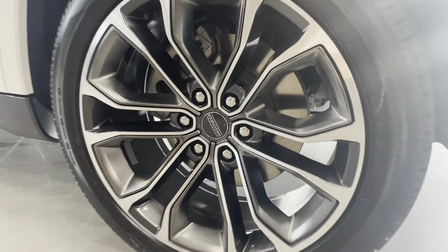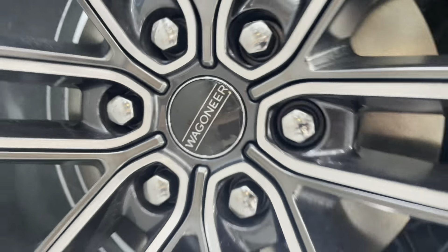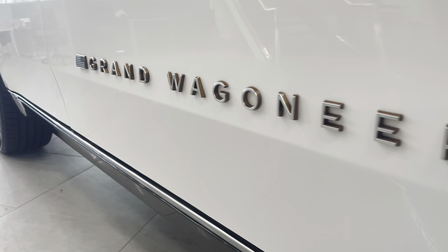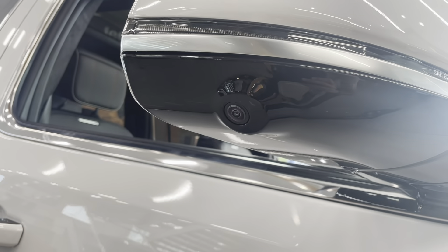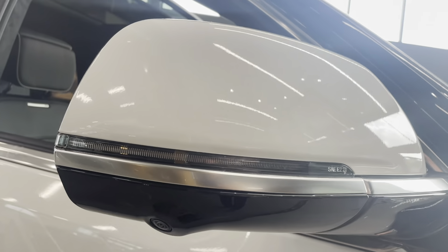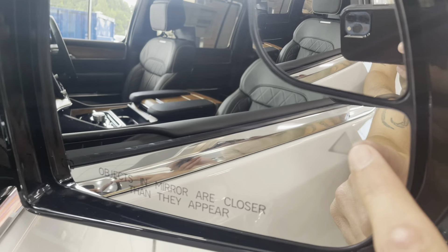22-inch wheels with the Wagoneer logo in the center. Grand Wagoneer logos along the door here on the passenger side. In your passenger mirror you have a camera for your 360 bird's eye view, and blind spot monitoring in the camera in the mirror as well.